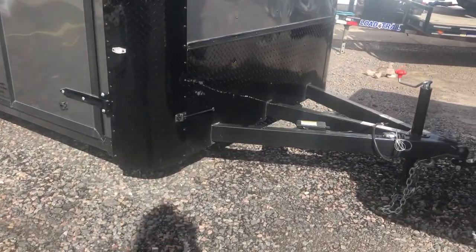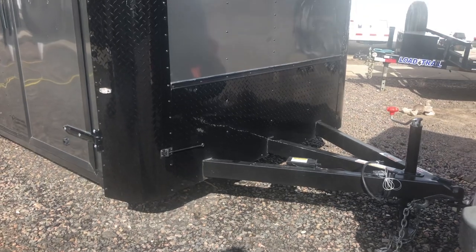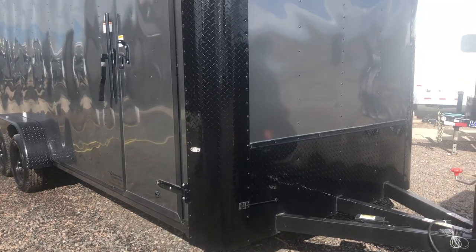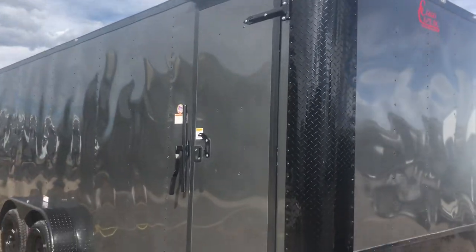This one is on a triple tube extended tongue, so you'll have a good turning radius because it takes the trailer and pushes it back farther away from your vehicle. You do have the extra tall diamond plate rock guard along the bottom and the nice big diamond plate wrapped corners as well. All LED exterior lighting.